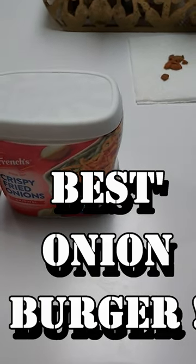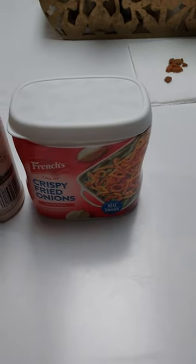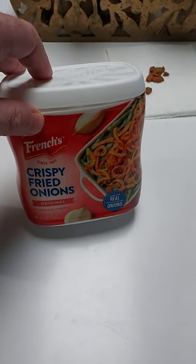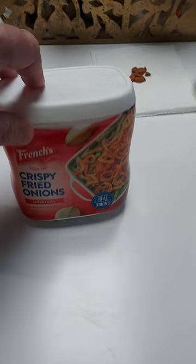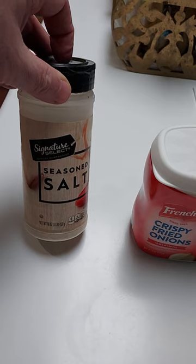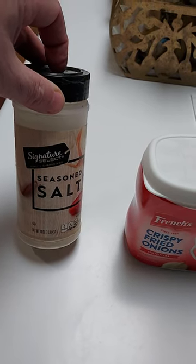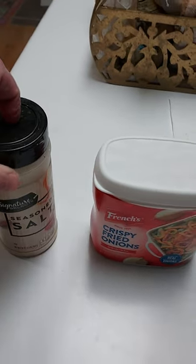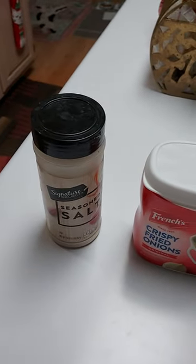Hey guys, I'm going to teach you the secret to some awesome onion burgers. You use the French's freeze-dried onions, mix that in the meat, a little seasoning salt — your Lowry's, whatever it is you like. Put that on there, mix it up with the meat. You don't even need an egg or anything, just the meat, a little salt and pepper.